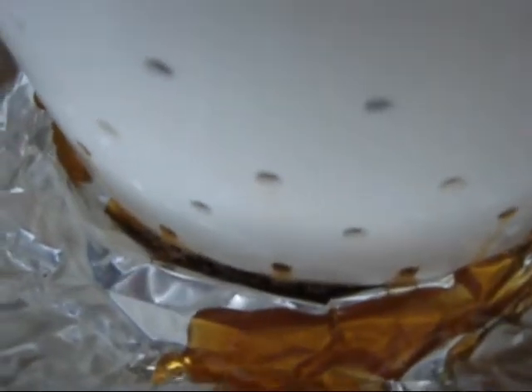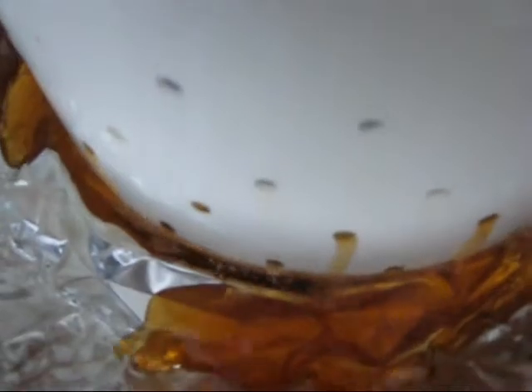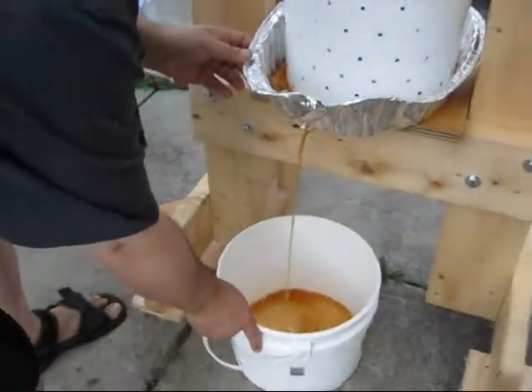And there we go — fresh apple cider. Just doesn't get any fresher. Position the bucket.